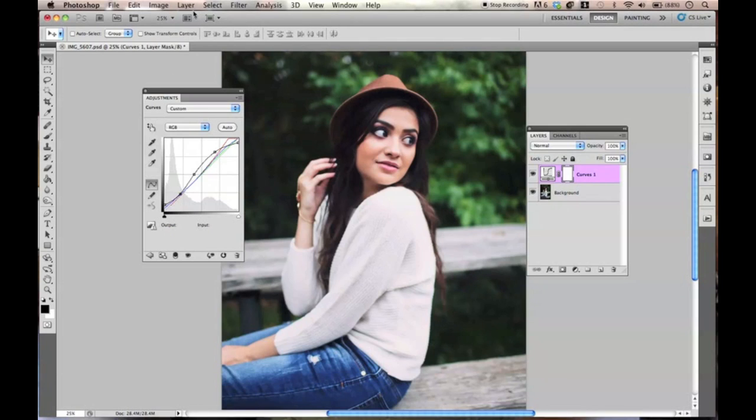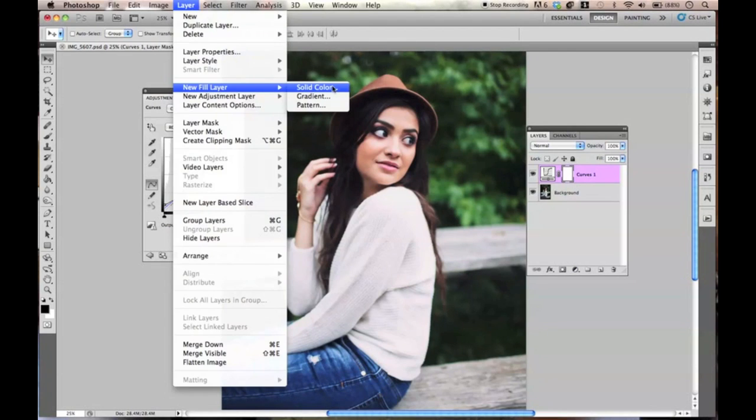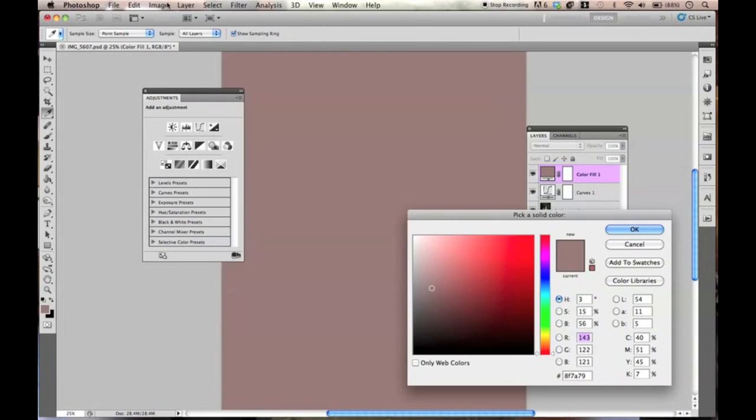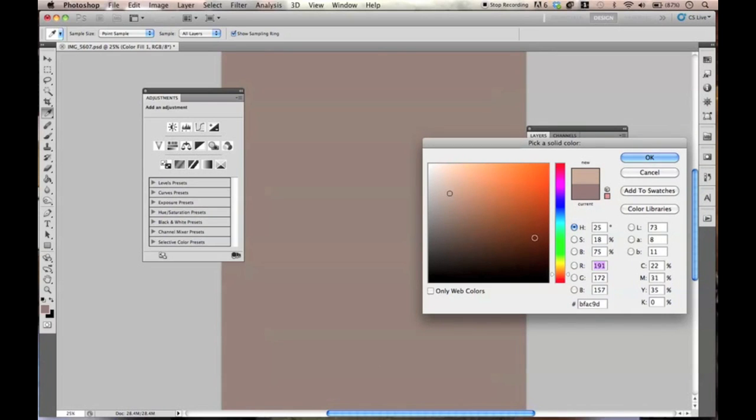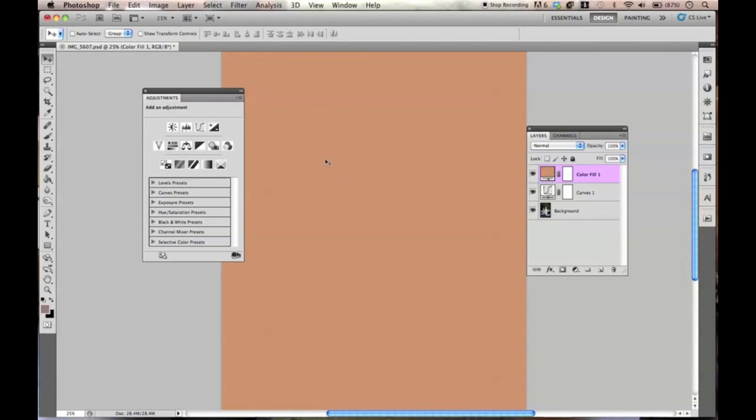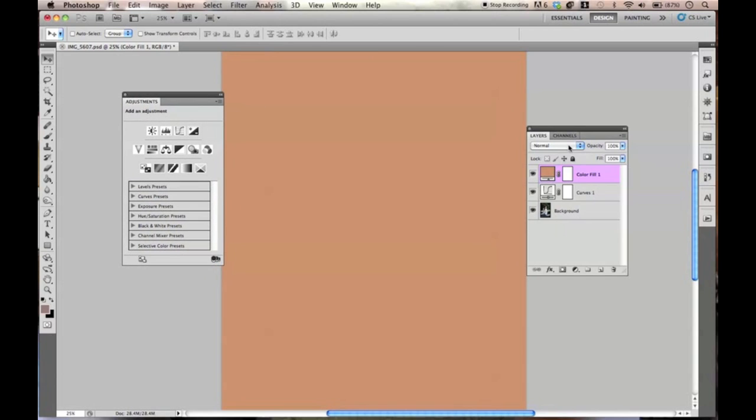So the next thing we're going to do is actually add that brown color. I'm going to go to Layer, New Fill Layer, and then Solid Color. Now I'm going to choose a brownie orange color — which reminds me of a brownie, which I would love right now. That kind of color — like the caramel color that you would put on the brownie.